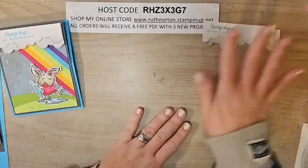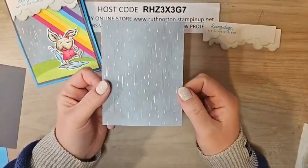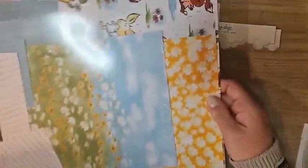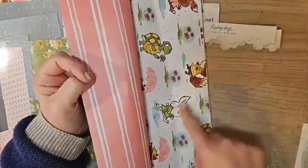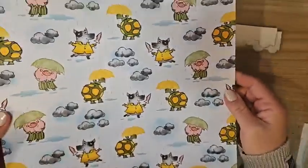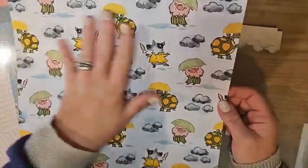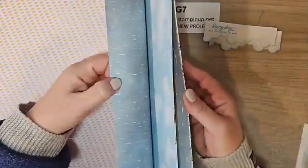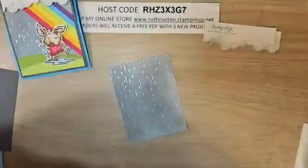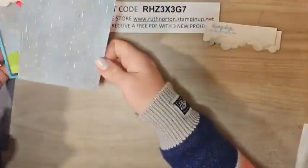I have a piece of DSP here — three and three-quarters by five. This is the Rain or Shine DSP, part of the whole suite. I've gone through like two packages of this paper. The dies will cut out the little critters for you. Look at how cute this page is — it has clear embossing that adds wonderful texture. Some really good DSPs in this pack; it's in the mini catalog. Let me make sure the raindrops are going in the right direction on my piece.